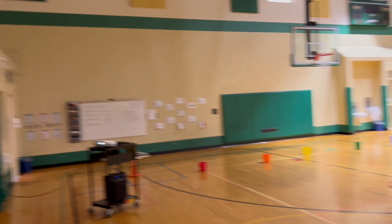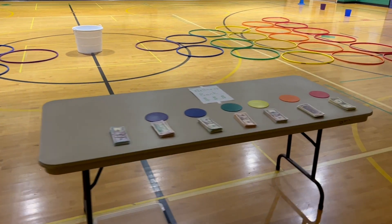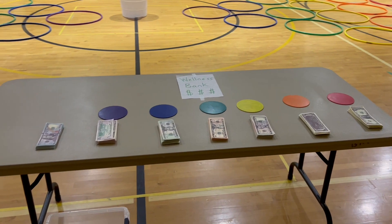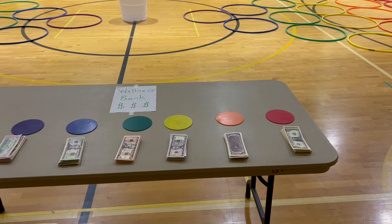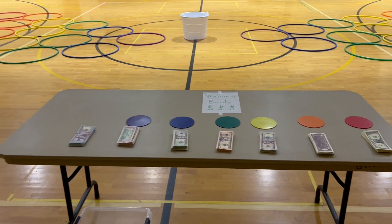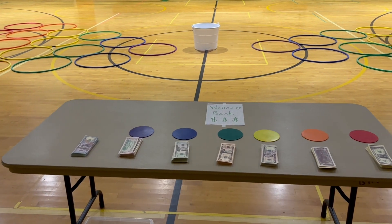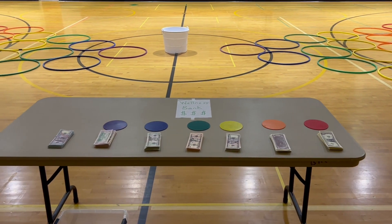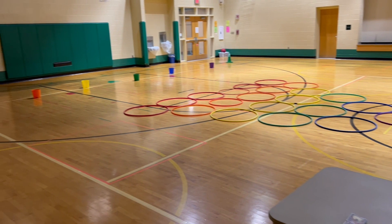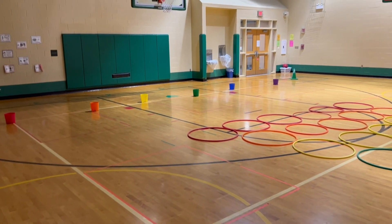If the student makes a shot in a hoop, they collect their item, come up to the bank, and I give them the responsibility to pick out whatever bill they earned. We talk a lot about trust — being trustworthy and only taking what you earned. Once they get their bill, they go back to their teammate, give them a high five or an elbow, and then their teammate gets a shot.